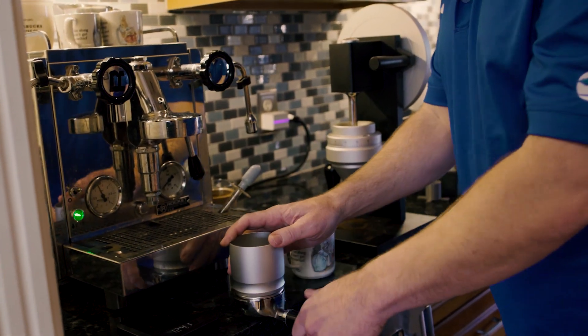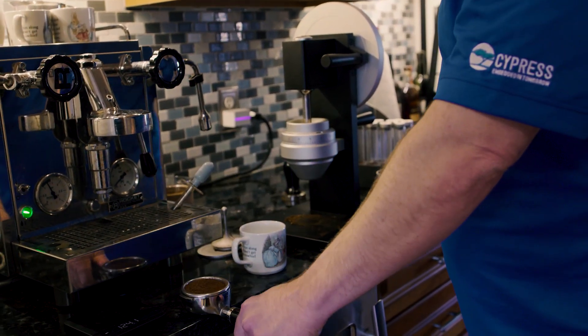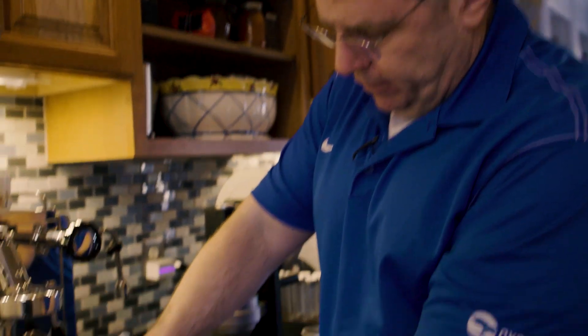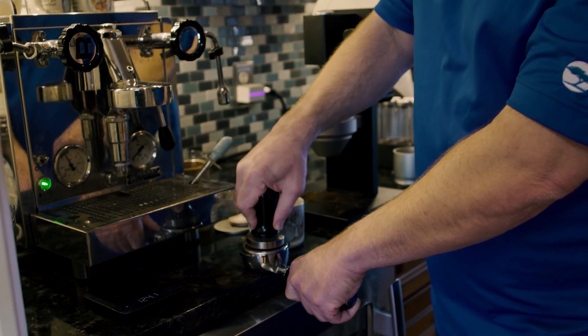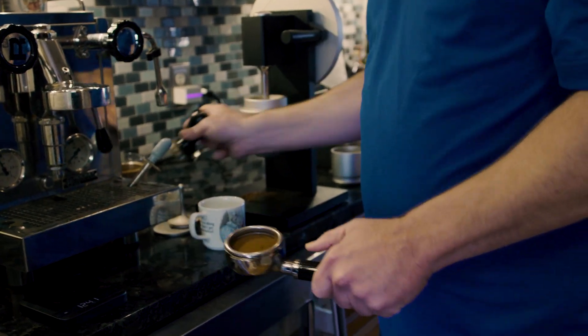I do one twist to get it into the portafilter and knock it down into the puck — one knock to make it even. I use an Espro tamper that essentially has a torque wrench built in, so when you press it, it breaks loose when you hit the right PSI. A nice even tamp — okay, that's good.